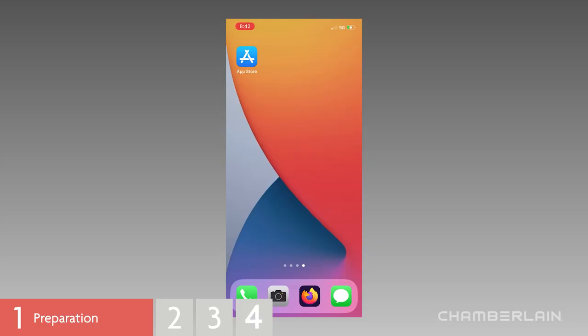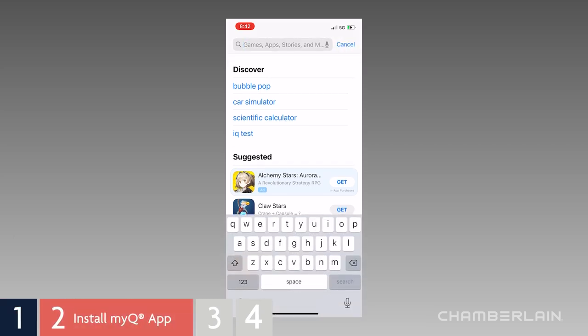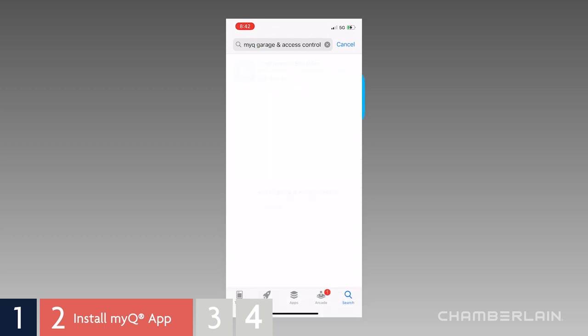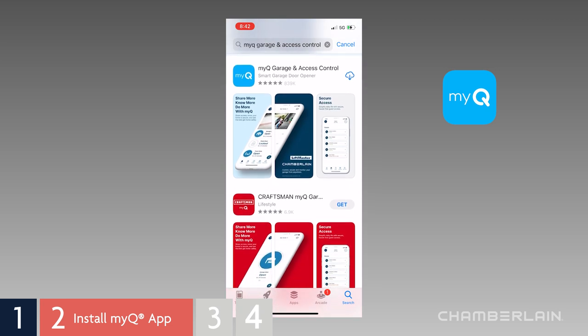You'll need to get the latest MyQ app installed. These steps will help both Apple and Android users — some screens may appear slightly different. Go to the App Store or Google Play and search for MyQ. Several apps will appear; choose the app with this logo, called MyQ Garage and Access Control. Go ahead and install that one.